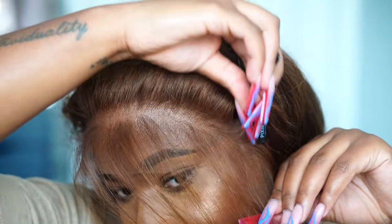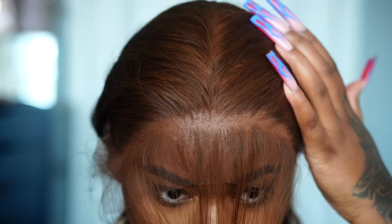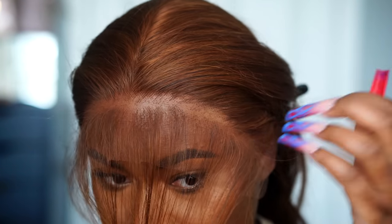I just want to say if you don't have a tiny head like mine, this wig would definitely fit a 21 to 22 inch circumference.